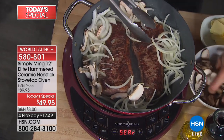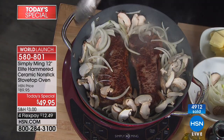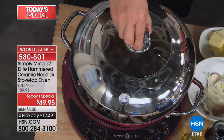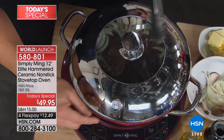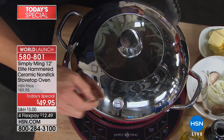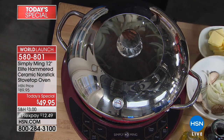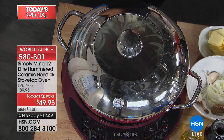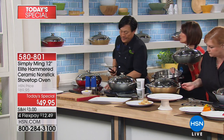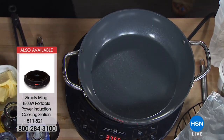I'm adding onions and shiitake mushrooms to the steak. When you have a steak this thick, you don't want to overcook or undercook it. Typically I would sear it, then finish it in a 350-degree oven. But this is my oven — I just put it into the oven right here on the stove. I can gauge the temperature: 350 is my oven temp, so it's now roasting. This is a one-pan dish using two culinary techniques: searing and roasting. Imagine the energy savings from not having to heat your entire oven.